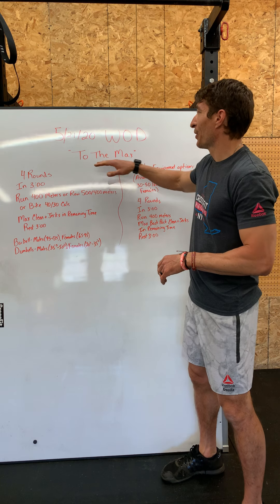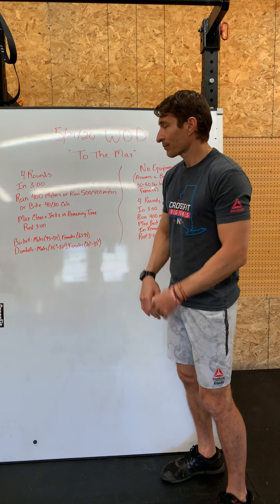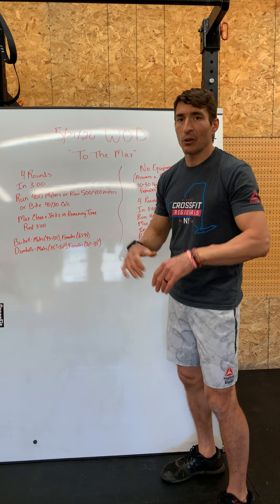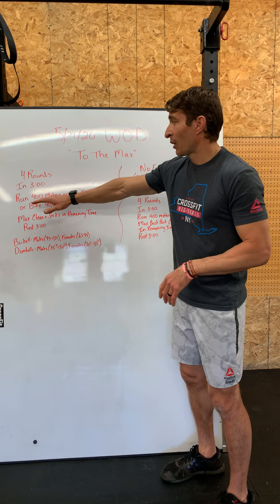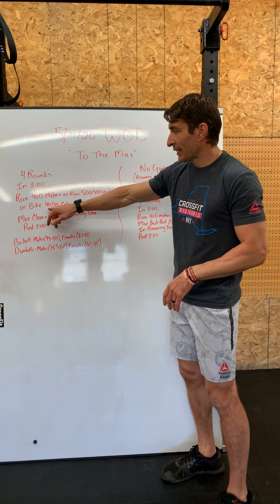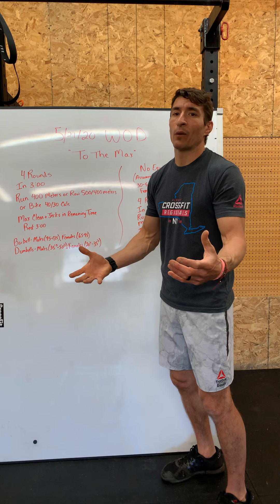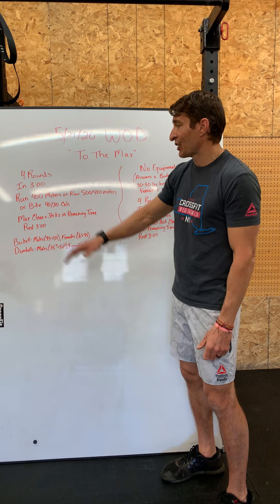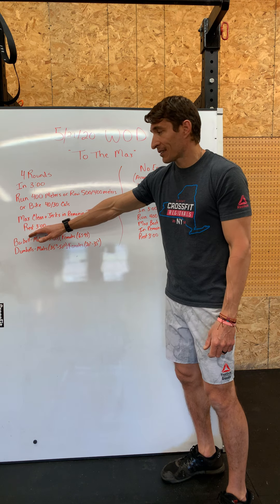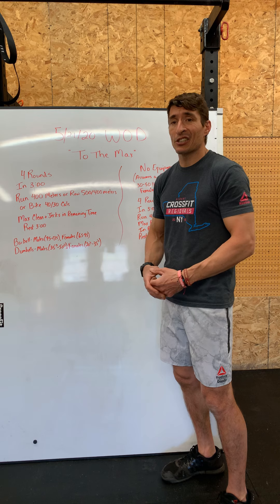The workout is called 'To the Max.' For the full equipment or low equipment option — if you have a barbell, dumbbells, rower, or bike — we're going to do four rounds. In a three-minute window you'll run 400 meters, or row 500 meters for guys and 400 for ladies, or bike 40 calories for guys and 30 for ladies. In the remaining time — say it takes you two minutes to run the 400 — you've got a minute to do as many clean and jerks as you can. You work for three minutes, rest for three minutes, and do that four times. Your score is your total number of clean and jerks.